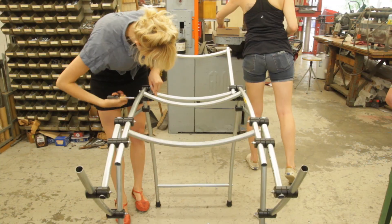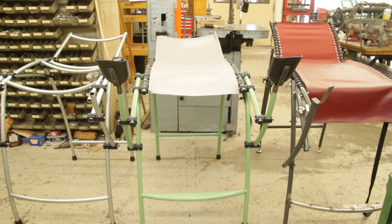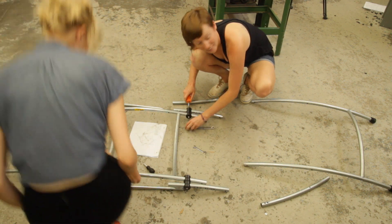Each project brings students together with a local community partner to develop something using basic fabrication skills. We're going to be using a few tools that will quickly enable people in the program to imagine and then actually build working prototypes.